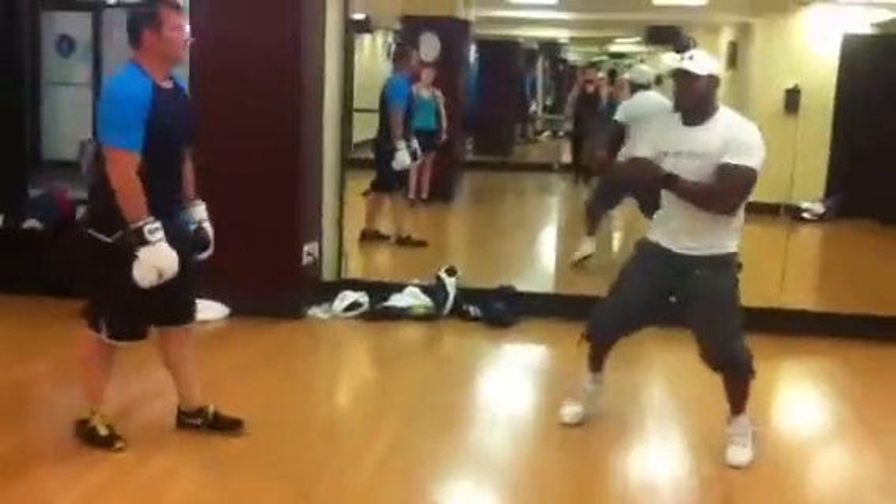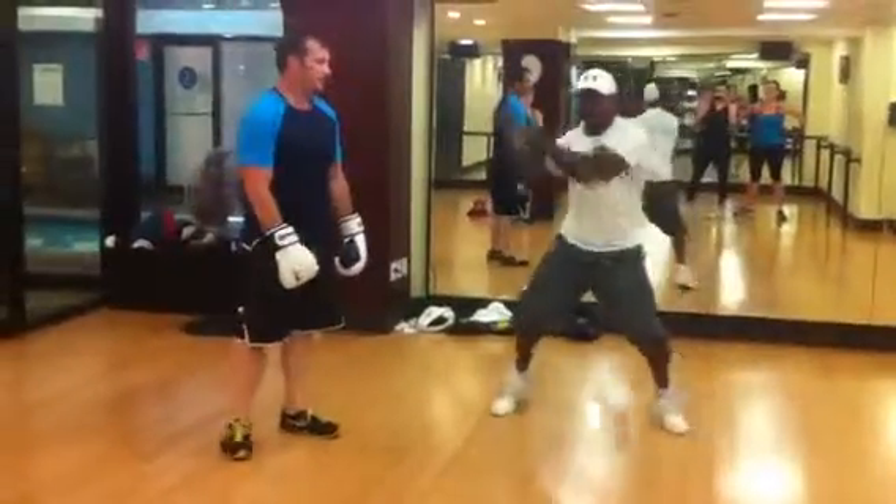So pop, punch, pop, punch, and on three: pop, pop, pop, pop, pop.